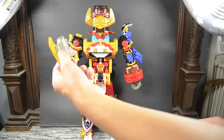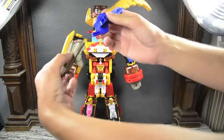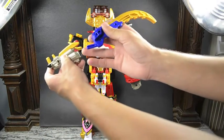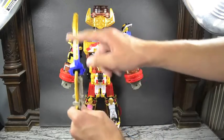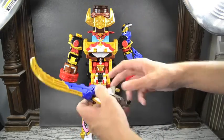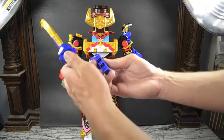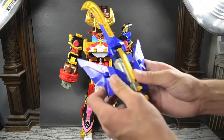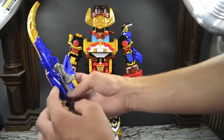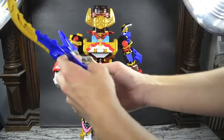Bringing in the weapons: we've got the Bison King shotgun and the Shurikenjin sword. Take the sword hilt and put it into the barrel of the shotgun — that makes a very cool sword. Then take the wing bits and tab them into the sides, giving us a really awesome-looking sword. The Bison King shotgun has a handle so he can hold the sword.